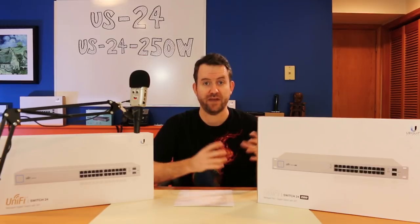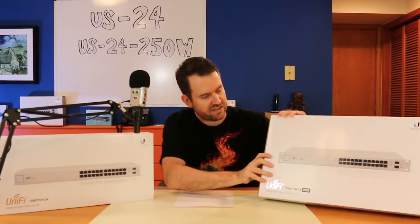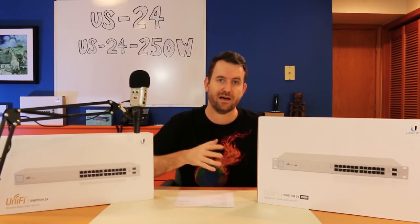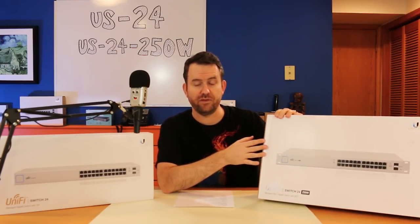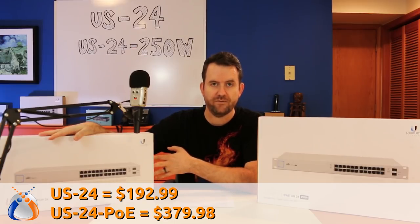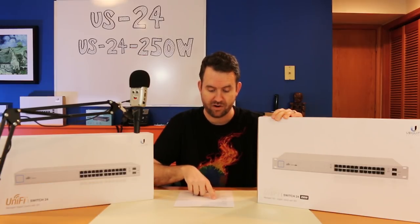There are four levels of fan speeds that can run in the US24-250W. There are also some minor cosmetic differences — the 250W has rack-mounting ears built in, whereas the standard non-PoE version does not. The pricing is $192.99 for the US24 non-PoE version and $379.98 for the 250-watt version on Amazon as of today.